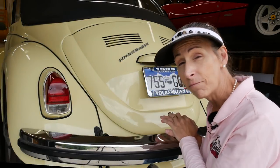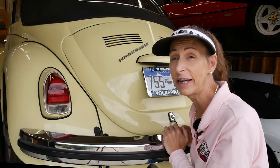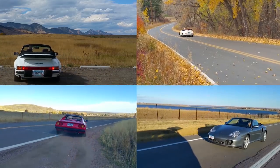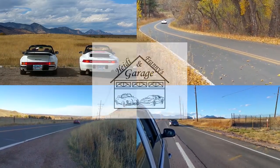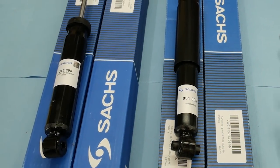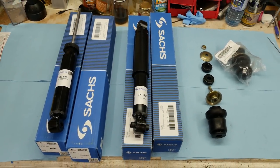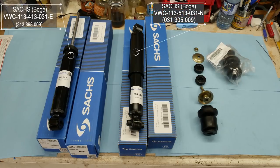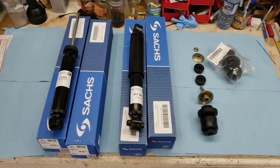Hi everybody, it's Franny and today we have Miss Lemondrop the 1969 Beetle back in the garage, this time for shock absorbers. The shocks we're going to be installing are the original OEM Bogey shocks by Saks. On the left we've got the front shocks, in the middle the rear shocks, and on the right is an assembly kit of all the rubber parts for the front shocks. Should be pretty straightforward.